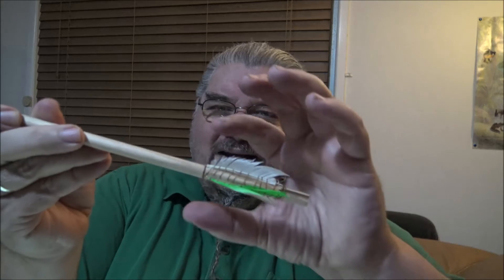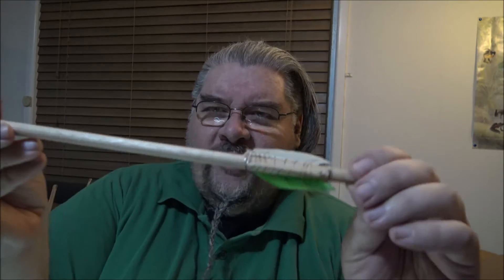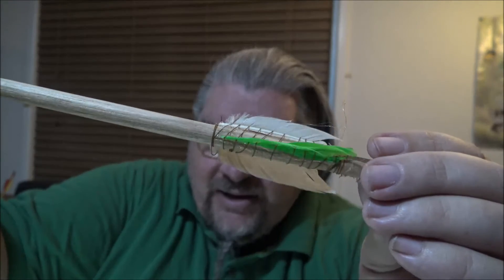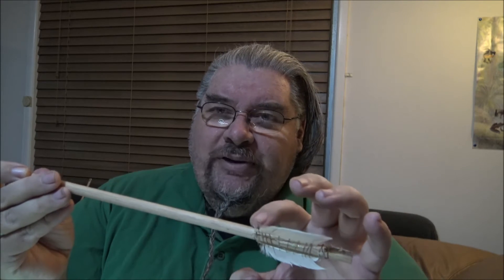Then the fun part is you've got to glue them on. Normally you'd use superglue, but my superglue is not playing the game, so I've used hot glue and then I've used just a thin thread to stitch them on because that's how you're meant to do them. Then if you're making real arrows, you get beeswax and melt it over the top of the thread and form it into a solid piece.